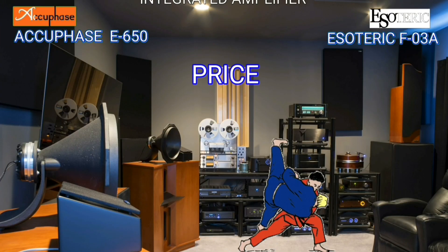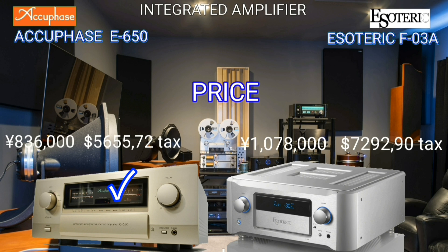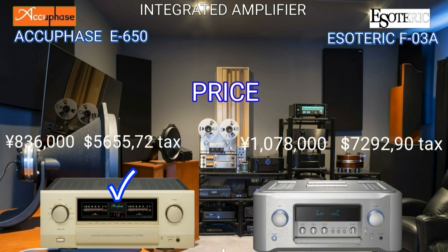The price difference between these two integrated amplifiers is $1,600. I am looking for a cheaper price — what about you?